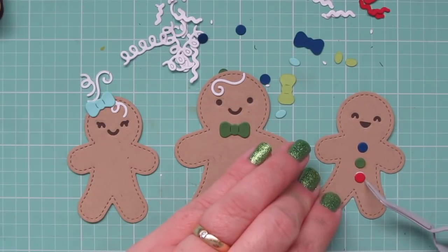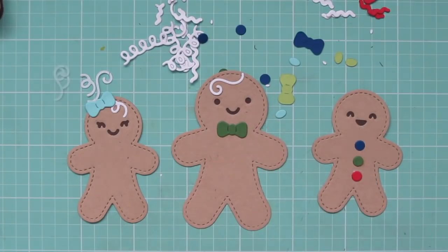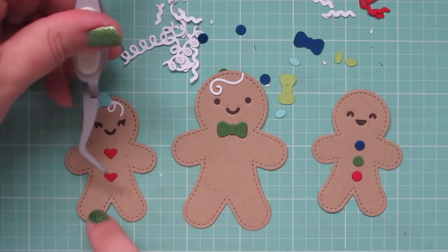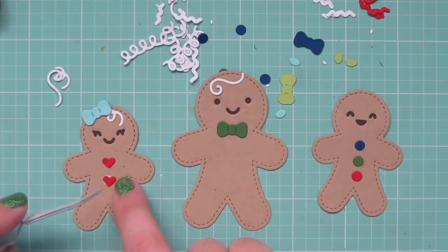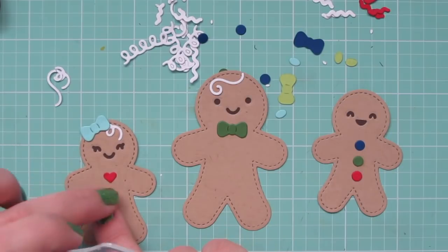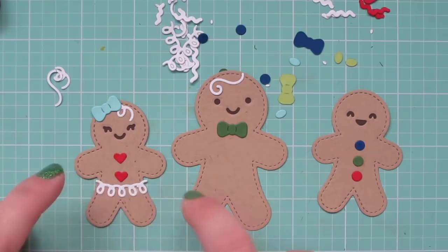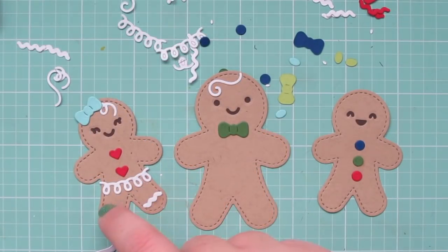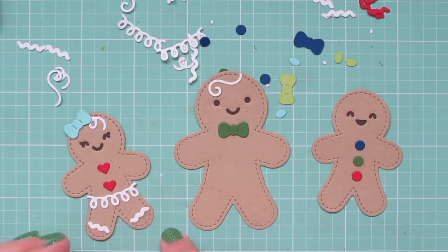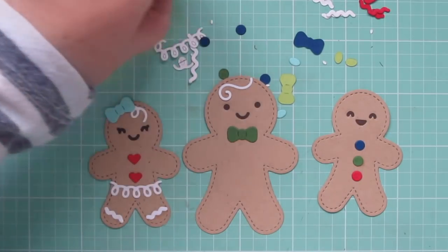I actually had so much fun playing with these guys — it brought me back to my childhood when I used to love playing with paper dolls. I would often even design my own outfits, copying the ones that came in the set onto paper, changing things up, coloring with my Crayola crayons, and then cutting them out. It was a blast and I'd kind of forgotten about it completely until I started playing with these and it brought it all back. So that was really fun.